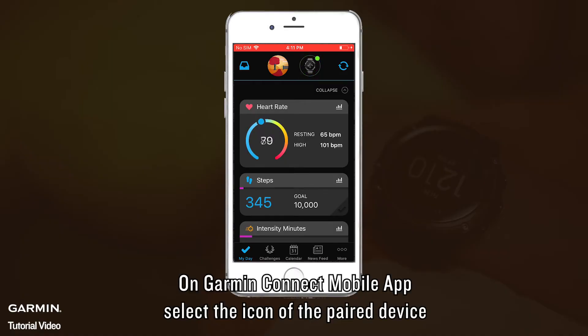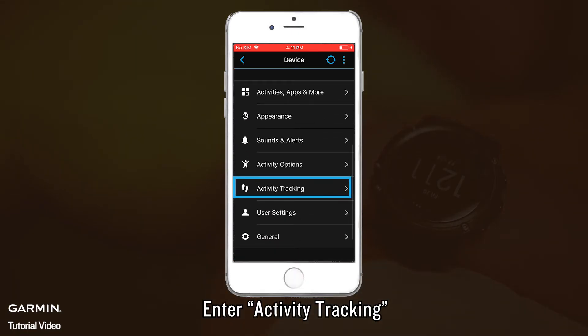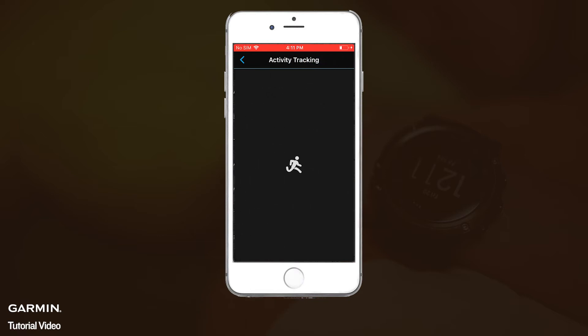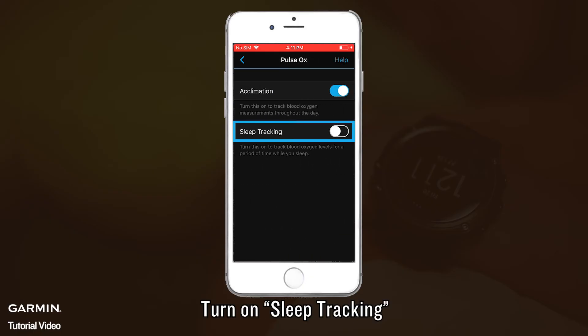On the Garmin Connect Mobile App, select the icon of the paired device. Enter Activity Tracking. Select Pulse Ox. Turn on Sleep Tracking.